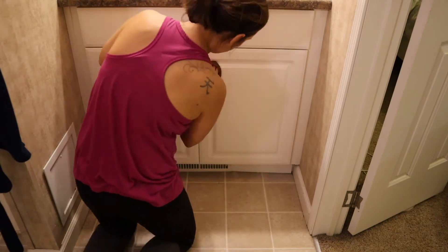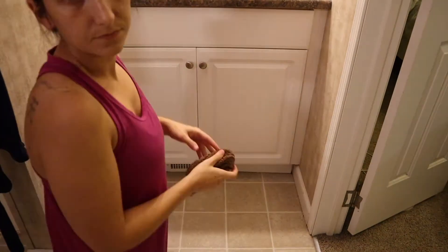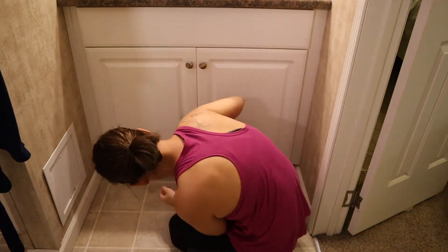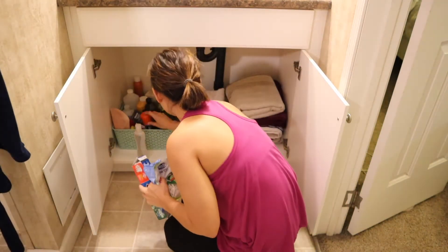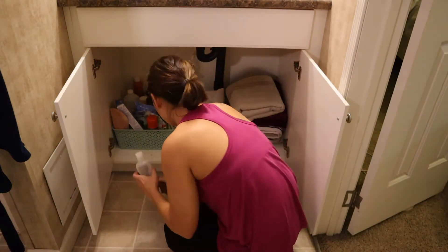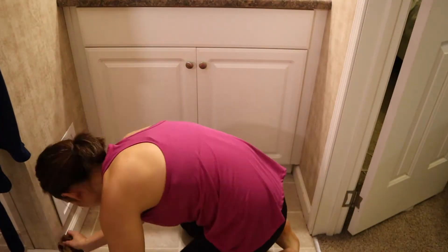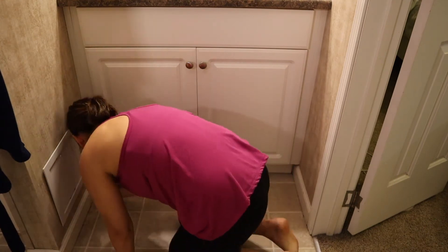Here I'm just going to spray everything down and wipe off the cabinets. You can see under here that I don't have hardly any room — I keep my towels, hand towels, and washcloths on one side, and then I have a little basket with extra stuff and some things that I store underneath there. But yeah, I need more room and better organization skills, but I'm working on that.